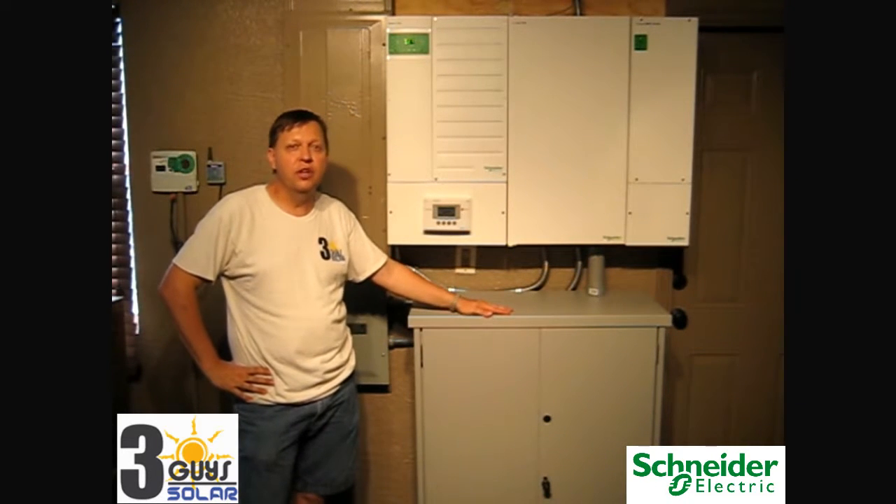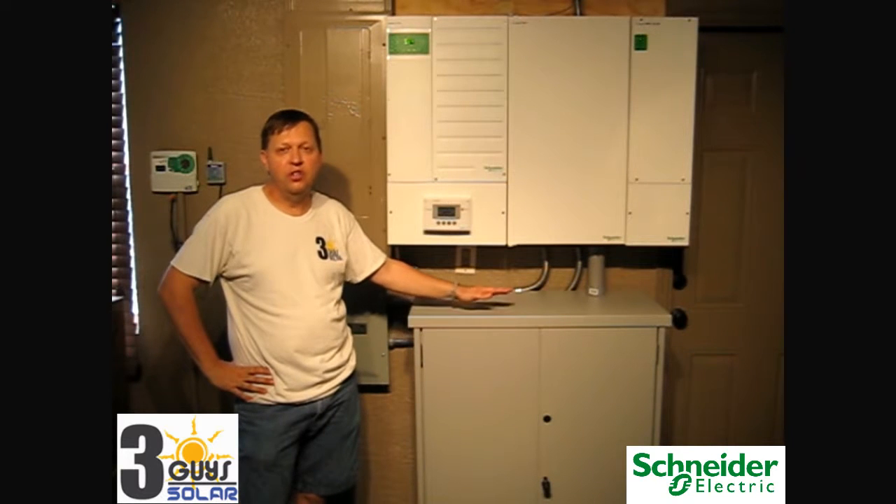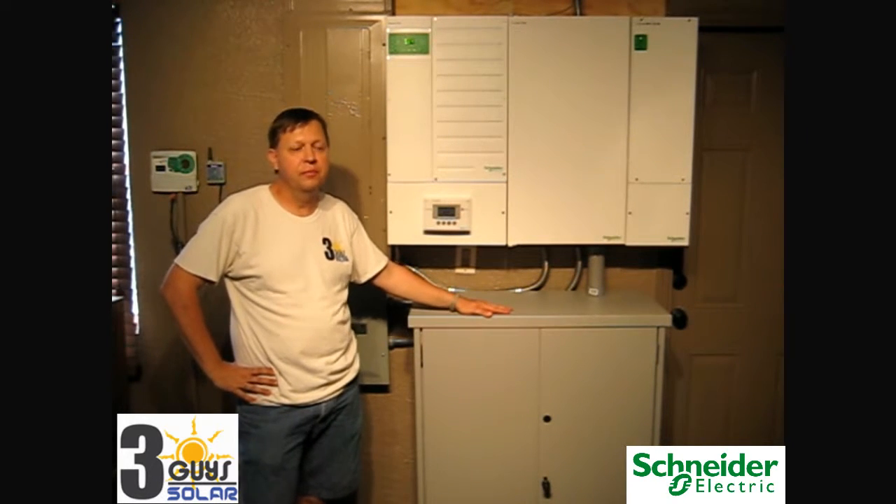Thank you for taking the time to watch our video. If you have any questions, you can check out our website at 3guysolar.com. Thank you very much.